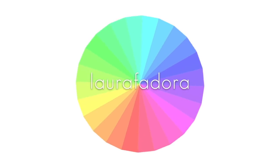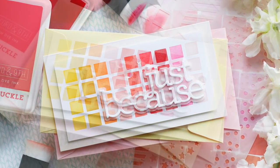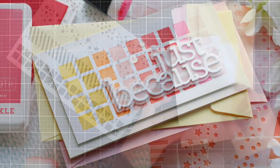Hi everybody, Lori here. Thank you so much for joining me today. I've got a fun, simple, colorful, graphic project to share with you featuring a new stencil from the latest Love U2 release with Simon Says Stamp.